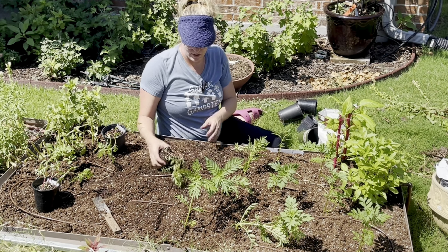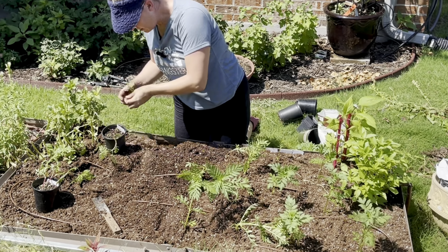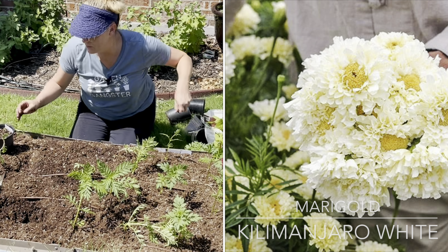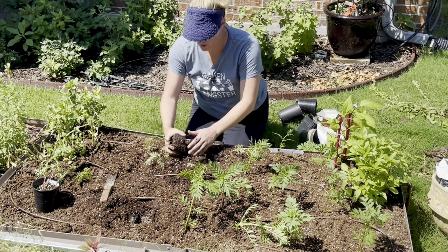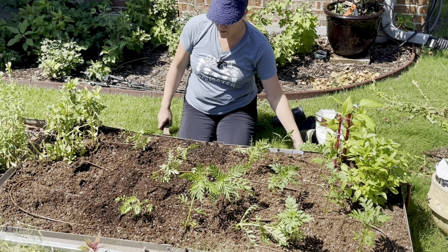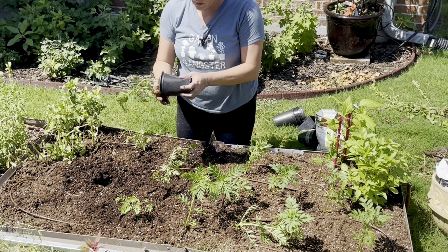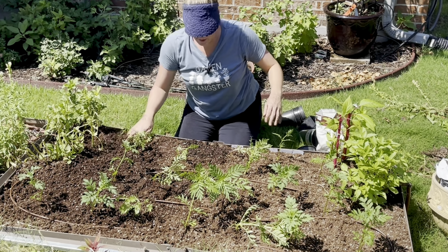The next variety — looks like this one's broken — is Kilimanjaro White. This is more of a true white bloom but it has kind of a yellow center. And then for the last one I actually have a few more of the giant mission yellow. I didn't realize I had an extra one, but we'll have yellow flanking both sides.